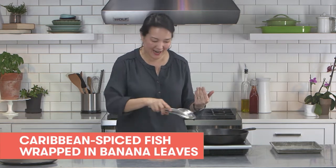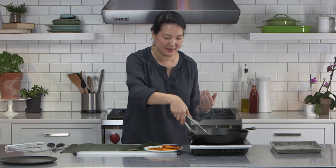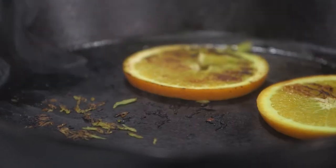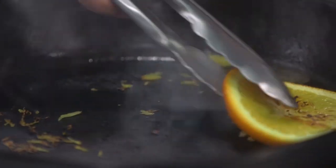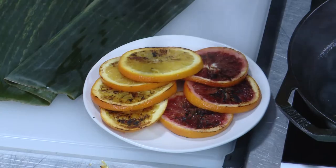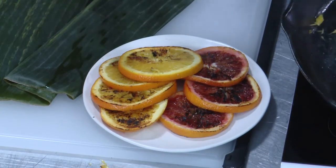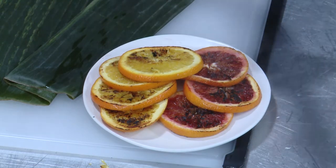I'm making some banana leaf wrapped fish today, and the first part of the process is to char some citrus slices in a cast-iron pan. I'm just going to deepen the flavor, add some smoky notes to the fish when it all cooks together. I cooked it in a cast-iron skillet on high heat. Let me just pop this out of the way, and then I have my charred citrus slices.